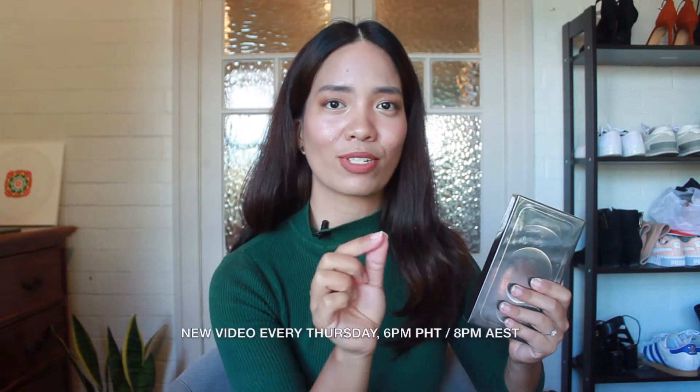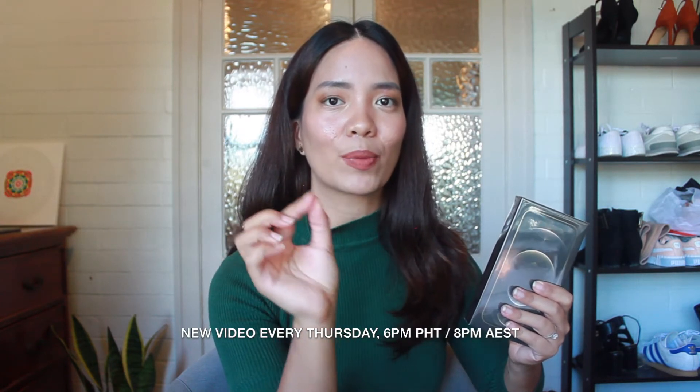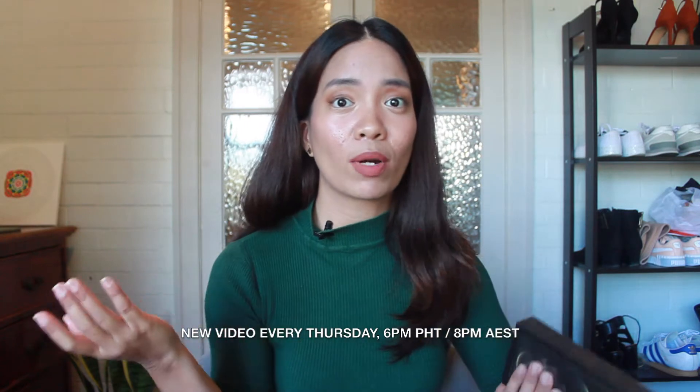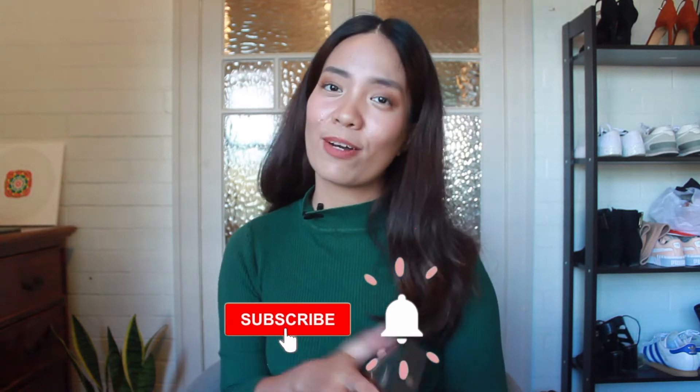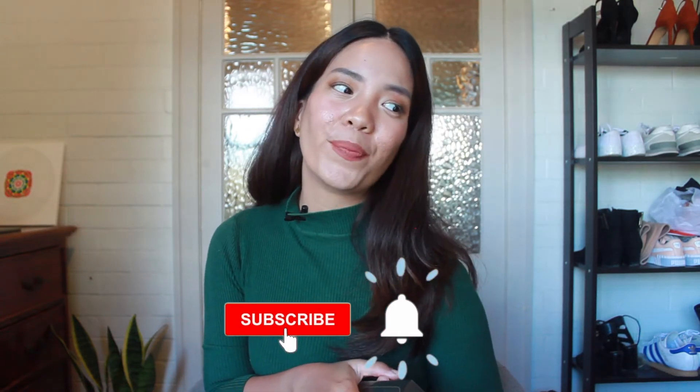Now let's just get to unboxing this one — I've really waited a long time for this so definitely expect more content on my channel. Just a quick side note, I'm also uploading weekly now, every Thursday at 6 pm Manila time and 8 pm Brisbane time. Let me know where you are and I'll figure it out for you. Hope you guys subscribe and stay tuned for all the videos I have coming up. I think it's about time — let's do it.